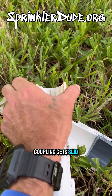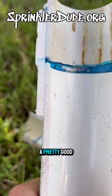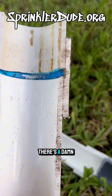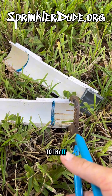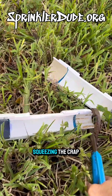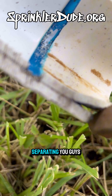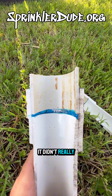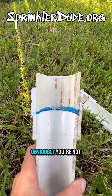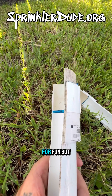When the coupling gets slid out, the two meet, and you can see there's a damn good bond right there. Because I've been staring at this and want to try it for science, let's see what happens squeezing the crap out of this. It is separating — you guys on TikTok get to see the results. It didn't really separate much more, and obviously you're not going to be squeezing this pipe when the fitting is in one piece — that was just for fun.